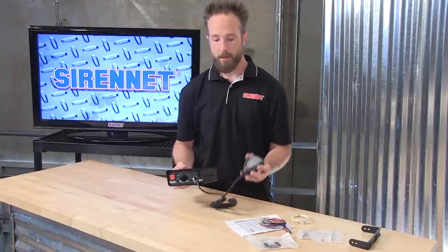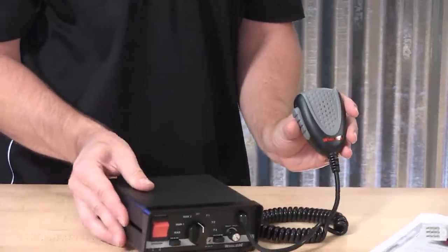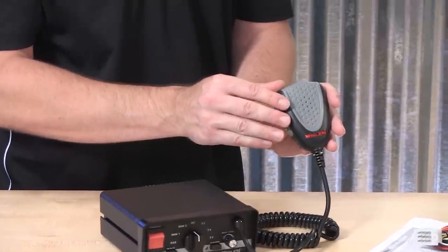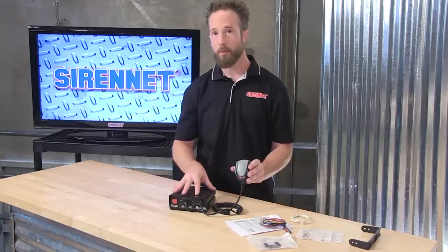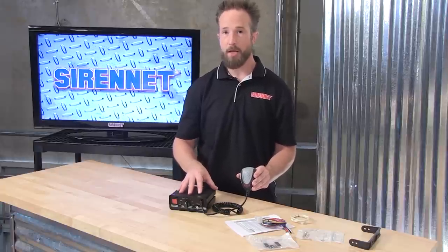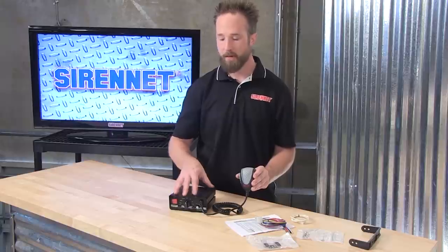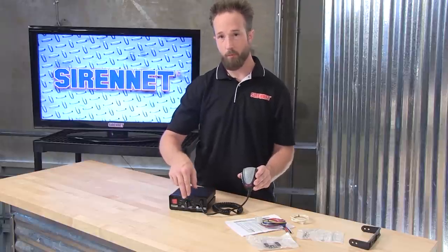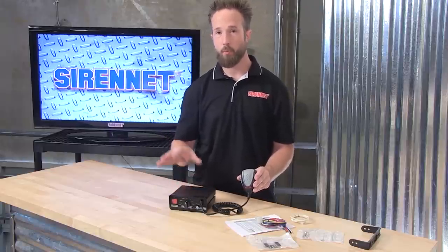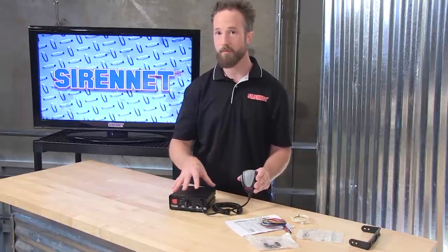The 295SLSA1 includes a connected microphone, and with that it lets you do broadcasting through the PA and also radio rebroadcasting. So if you have a radio inside the vehicle, it can be tied into this unit, and through the radio rebroadcast, which you can select on the front face with the rotary knob, you can reproduce the radio in-car through the siren speakers.